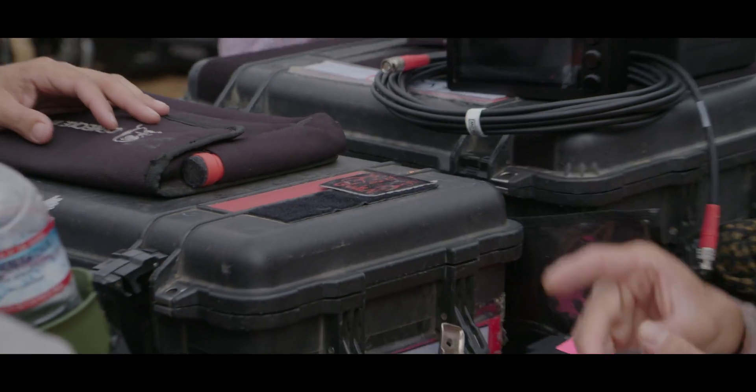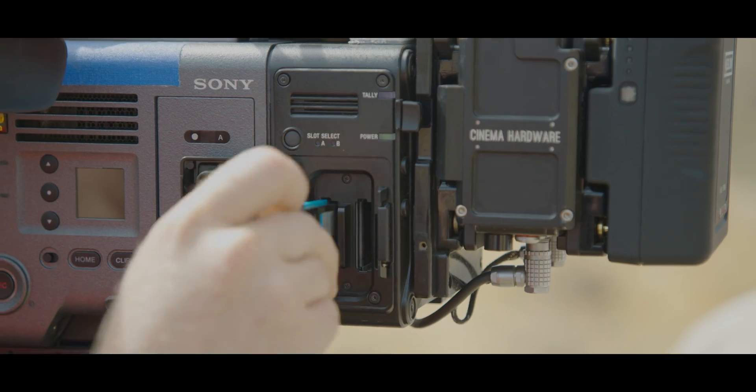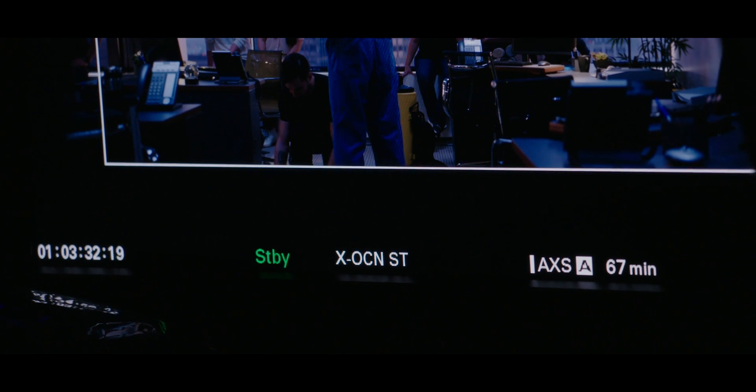The workflow is almost identical. It uses the same media, the same R7 recorder as the previous Sony camera generation. So it's a very simple format to work with.